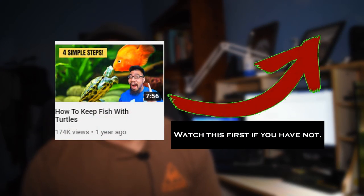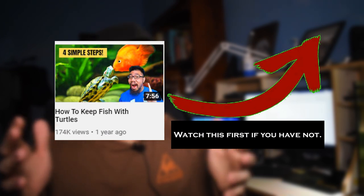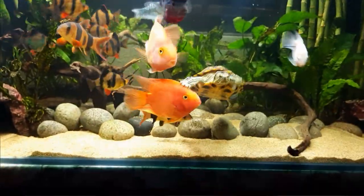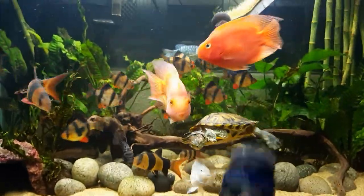I've made two videos so far about how to keep fish with turtles — one is exactly as titled and the other is the top 5 fish tank mates for turtles. It seems I'm one of the very few people putting out such content, and I really want to help all of you. I really love keeping fish with turtles.